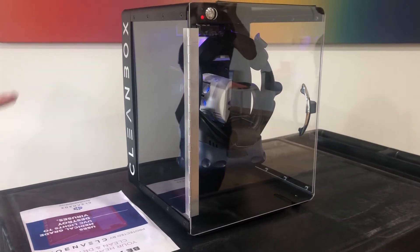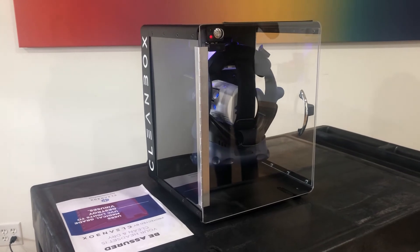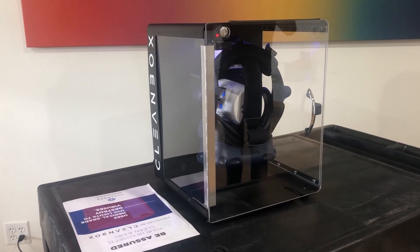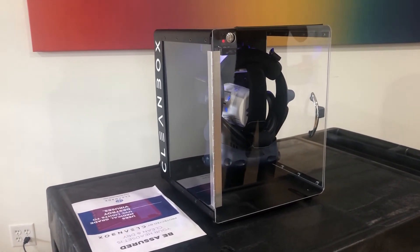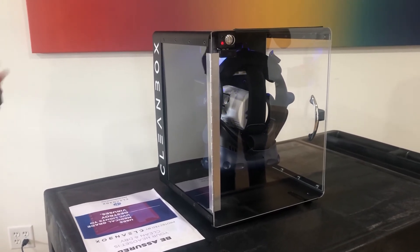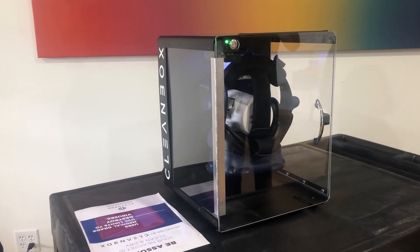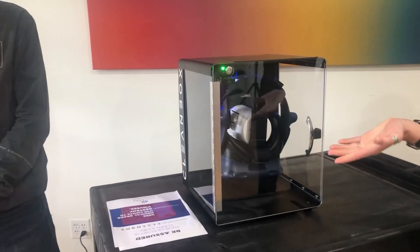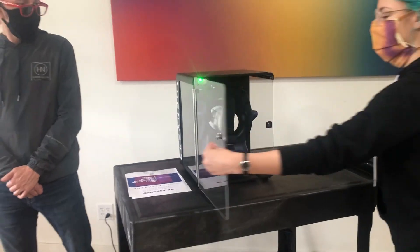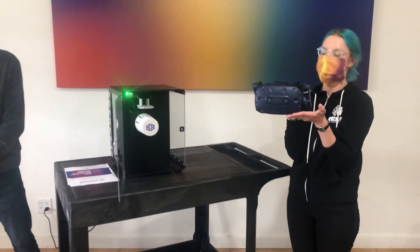You can see that the light is slowly changing on the Cleanbox. It starts out that dark purple color, and then it slowly fades to blue to let you know when the headset is done being cleaned. Now, the UVC light itself isn't actually visible to us — it's only there so that we know when it's finished. When the process is complete, the light turns green, and you just open it back up and here you have your 100% sanitized HMD headset.